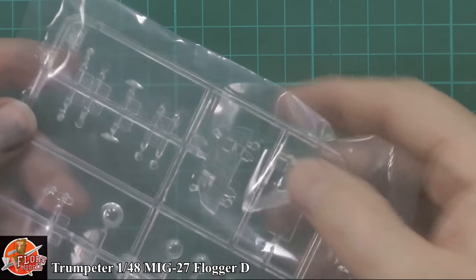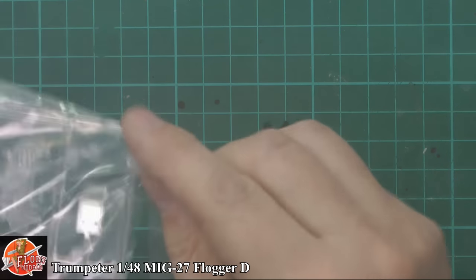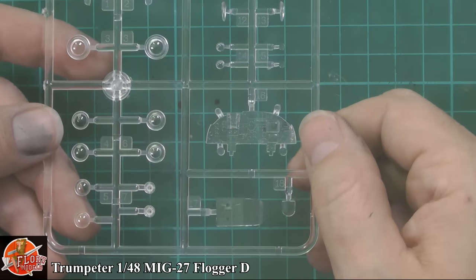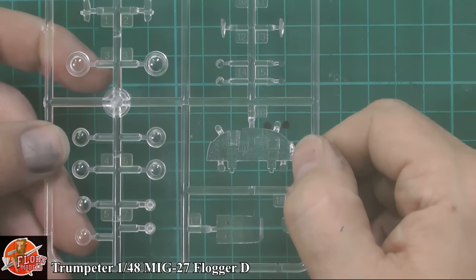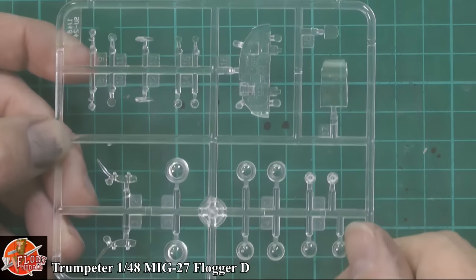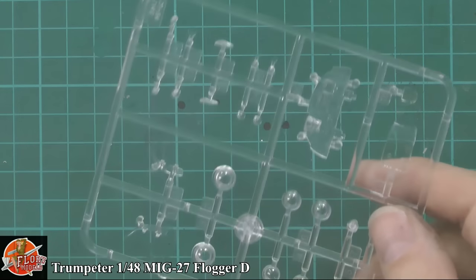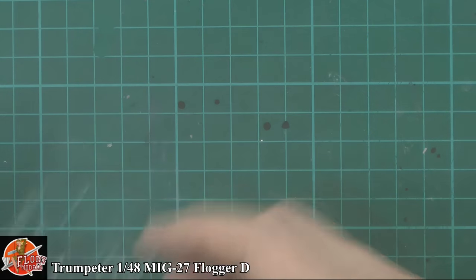There's an odd extra sprue in here - I'm guessing it's off the SU-24. They appear to have taken the weapons fit from the SU-24 and stuck it in here, which includes side-by-side seating - there's certainly no side-by-side seating in a MiG-27. So it seems they've included it for the weapons fit section, and that's why we've got all of those extra parts in here.